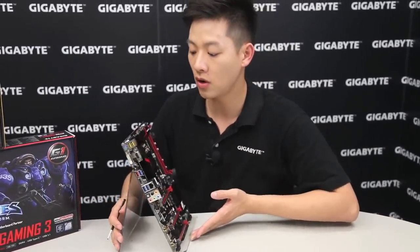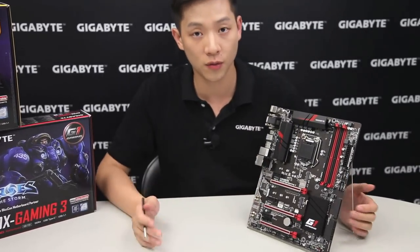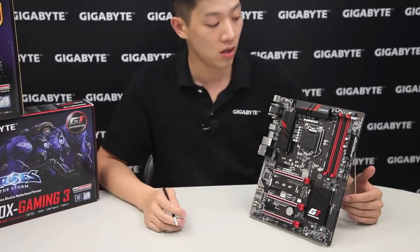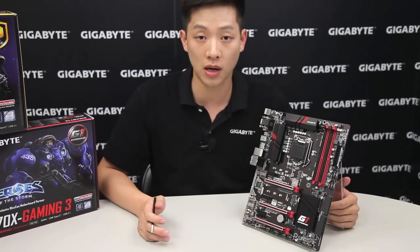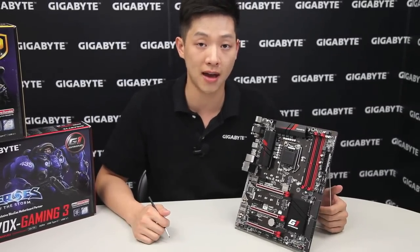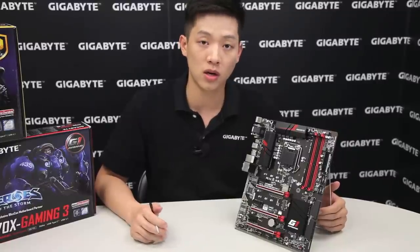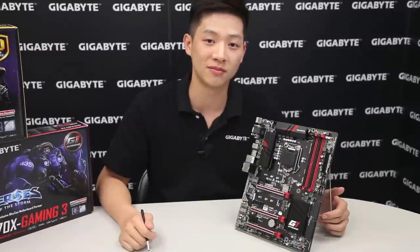That basically sums it up for all the features on the board. If you're interested in seeing any other reviews, feel free to let us know and we'll try to make some time to shoot those videos. Of course, please like and subscribe to the page, let us know what you think — we'd love to hear your comments and feedback. Check out the information below for more details, and we'll see you next time.